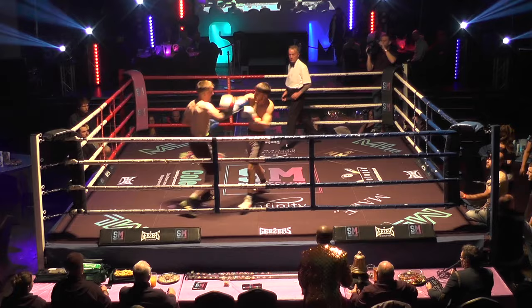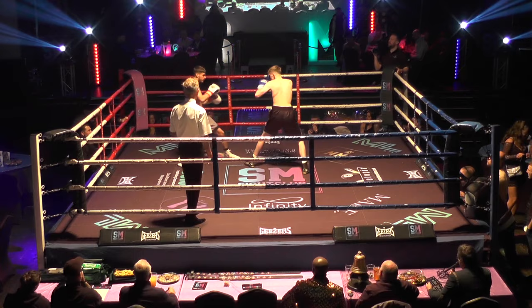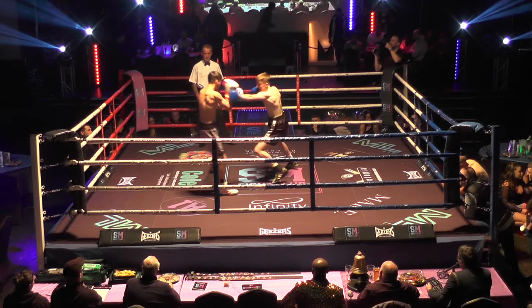And they immediately stand centre ring and trade. Both men, as you can see, orthodox boxers. Louis looks for the double left, but Kian's had success just throwing the straight right hand. He pulls with that left, almost like a distraction, then just throws the straight right. Louis looking to get working behind his jab.